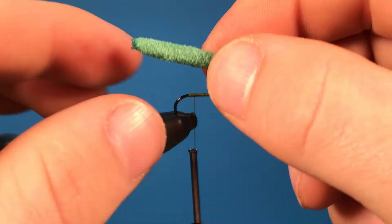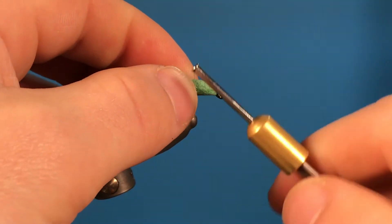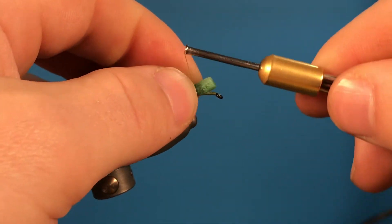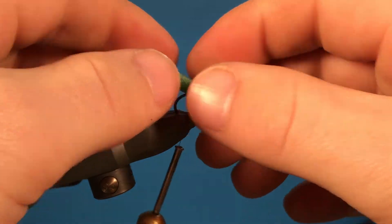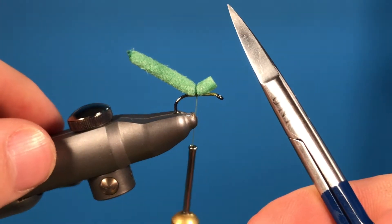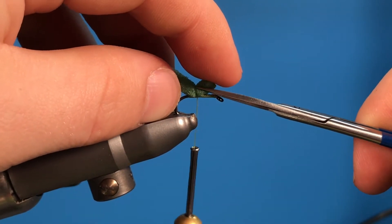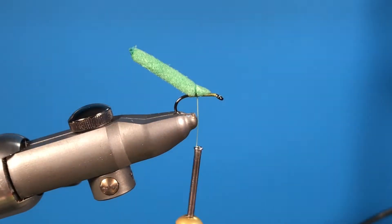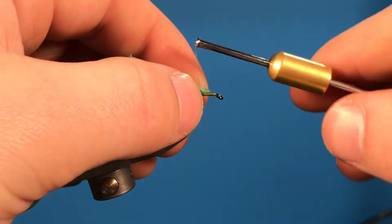Grab our foam body that we made and then just do a couple of loose wraps and then pinch wrap that in. It should start to look something like that. Then get your scissors and snip off at an angle like so, and this helps create a taper for when we tie the rest of that down.